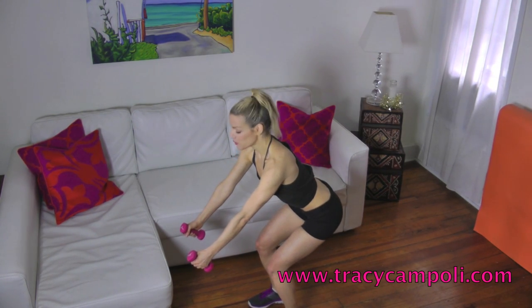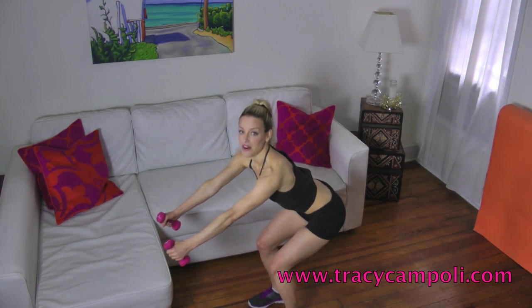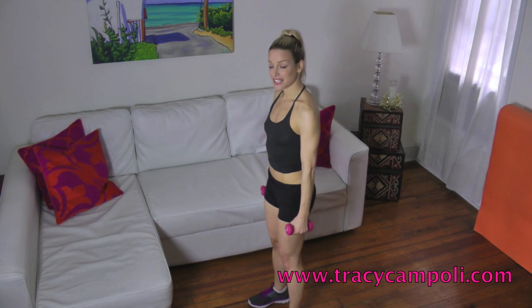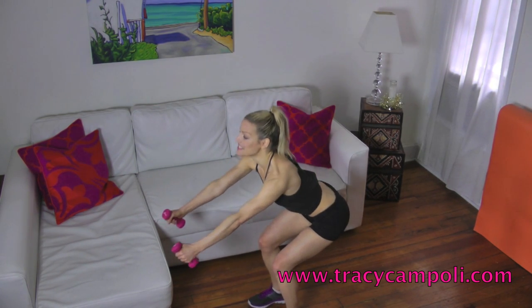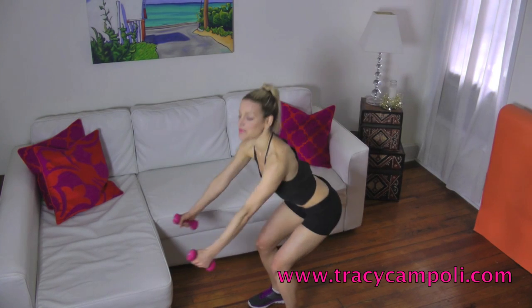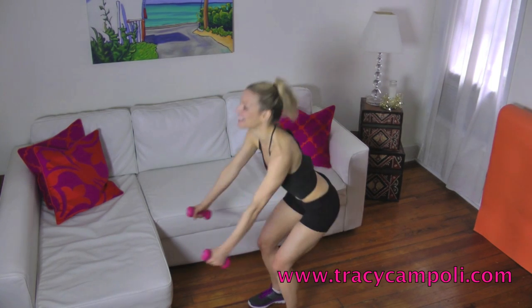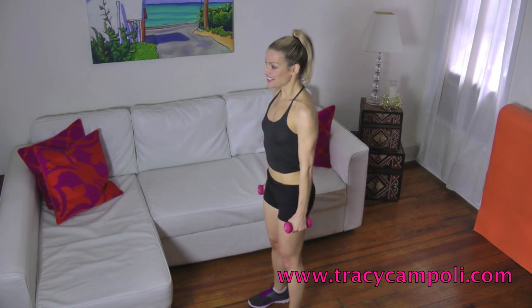So we're just going to start with an easy squat here. Keep your legs parallel. Bring the weights out diagonally forward, and just come up and squeeze your butt. Forward and squeeze. Make sure to let your butt go back here as always — really important. And be sure when you're standing up, that's when you squeeze that booty. I'm already feeling my butt shaking here.